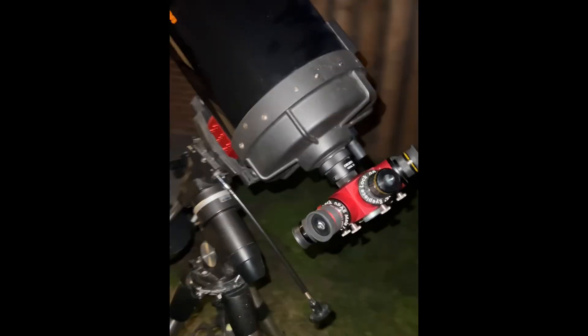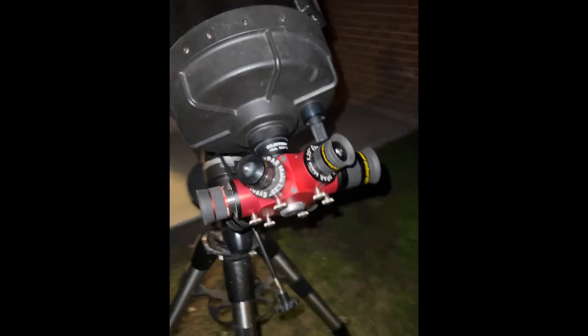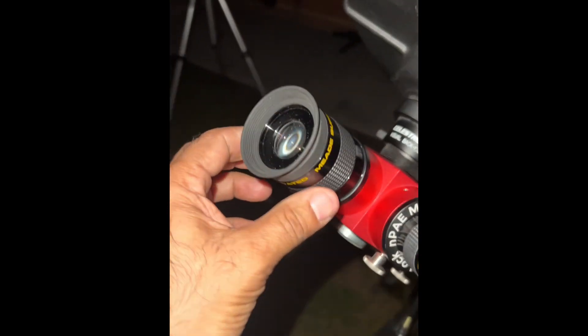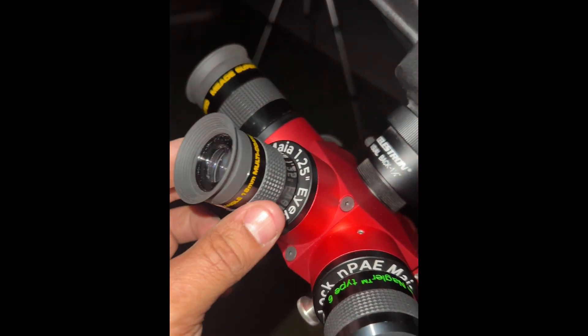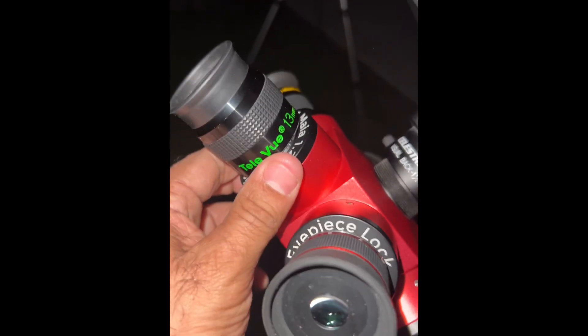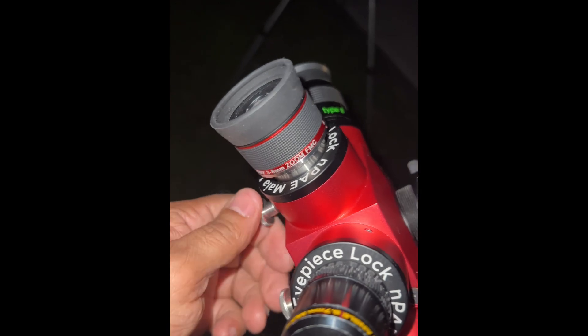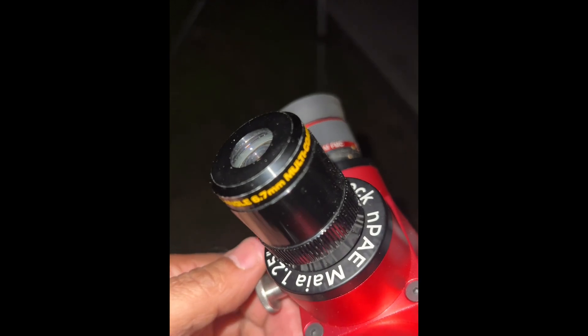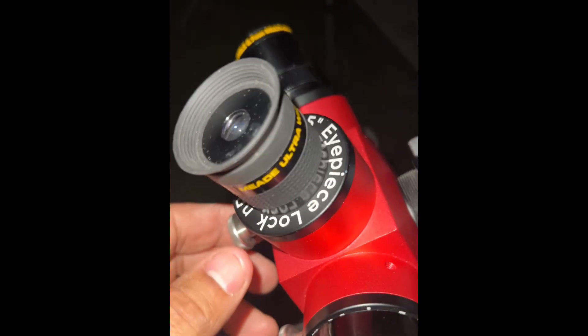So this is how the 8 inch is looking. As you can see, I have six eyepieces in here, all 1.25 inch because that's all this fits. First is a Meade Superwide 24.5 — this is the 4000 series, not the 5000 series. Then an 18mm Superwide 4000 series. Then hopping over to a TeleVue 13mm Nagler Type 6. Then an SV Bony 3 to 8mm zoom, but set it on 8mm. Then the 4000 series Ultra Wide Angle — Japan made — 6.7. And then a 4.7mm 4000 series. There's six eyepieces.